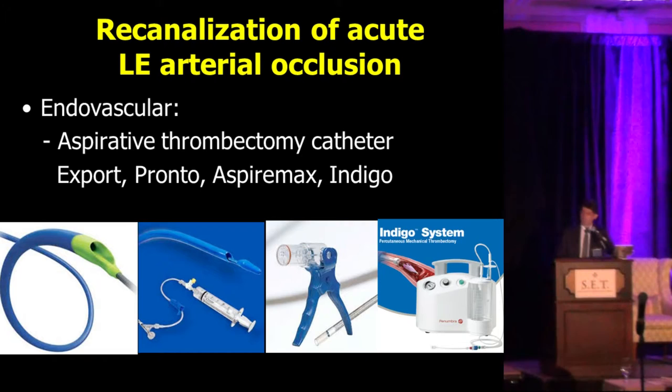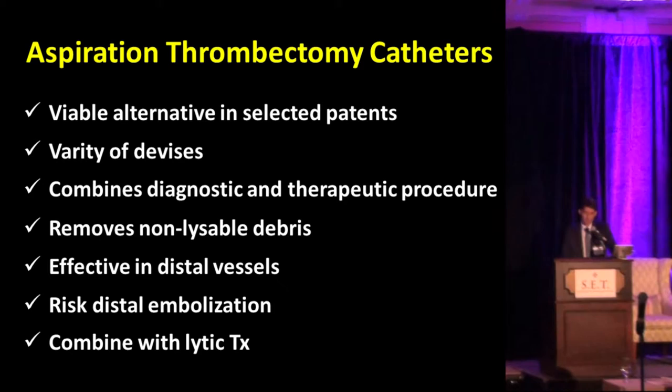Turning to aspiration thrombectomy catheters — we have several on the market. We've been using the Export, had minimal experience with the Pronto and Aspirex, and recently have been using the Indigo, which has a pump that sucks the clot out once it gets trapped in the catheter tip. These aspiration catheters have several important features: they're a viable alternative, they combine a diagnostic and therapeutic procedure, and you can remove clots that cannot be dissolved with lytic therapy or mechanical thrombectomy using the vortex effect — including well-organized clots.